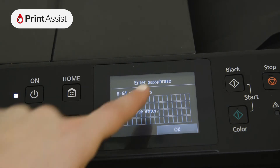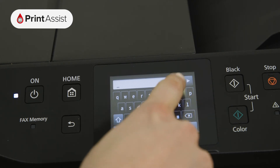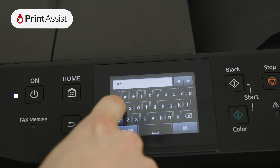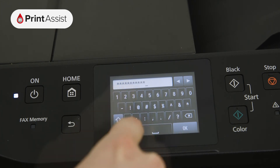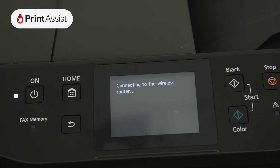Now press the middle of the screen, which opens up the on-screen keypad for you to input your Wi-Fi password. Once you've typed in your password, toggling between numbers, symbols and letters if you need to, press the OK button. Press the OK button again to confirm the password.